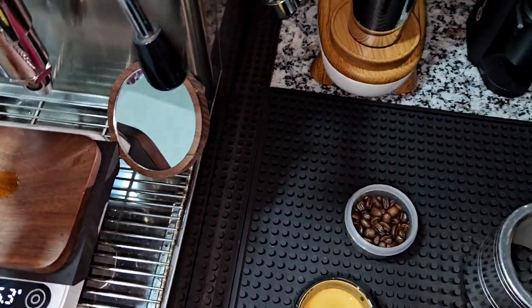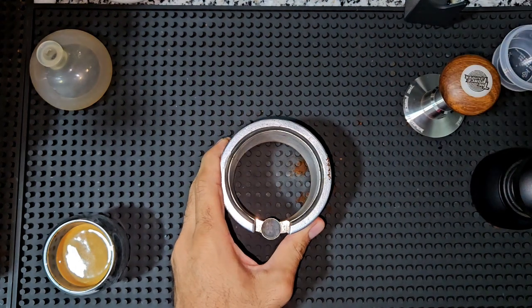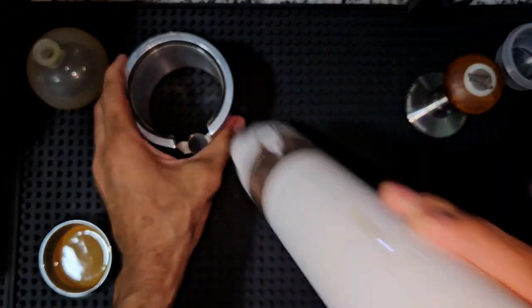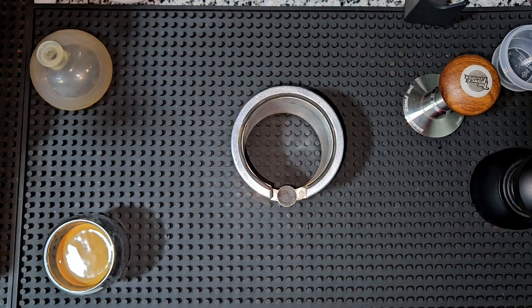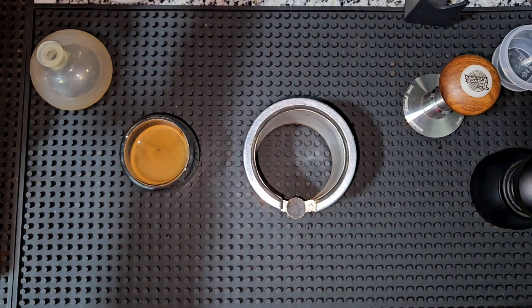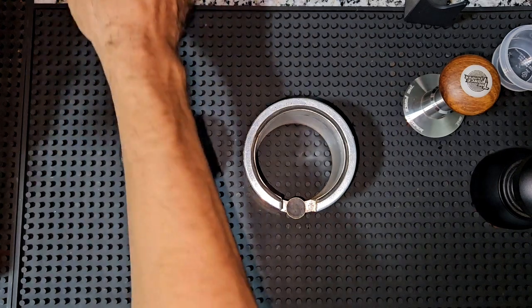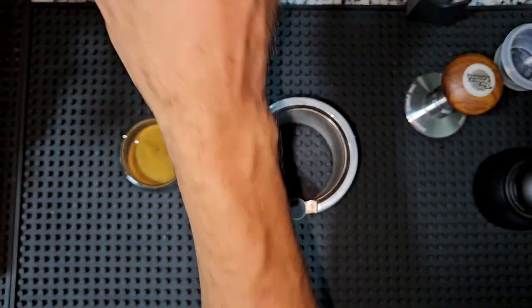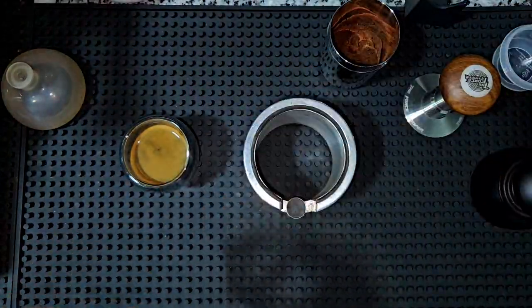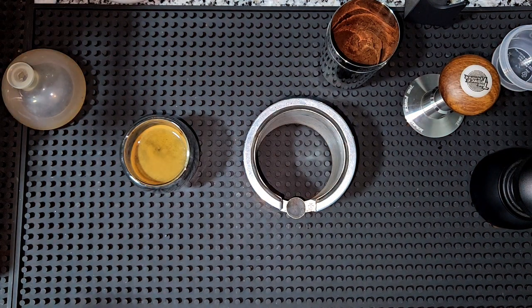Now I'm going to grind the second shot and show you. I'll put the coffee in the grinder. Sometimes you have to keep the grinder running like that because some more coffee remains between the burrs. That's the second shot — let's see how the extraction is going to be with this one. Quick puck prep as well.